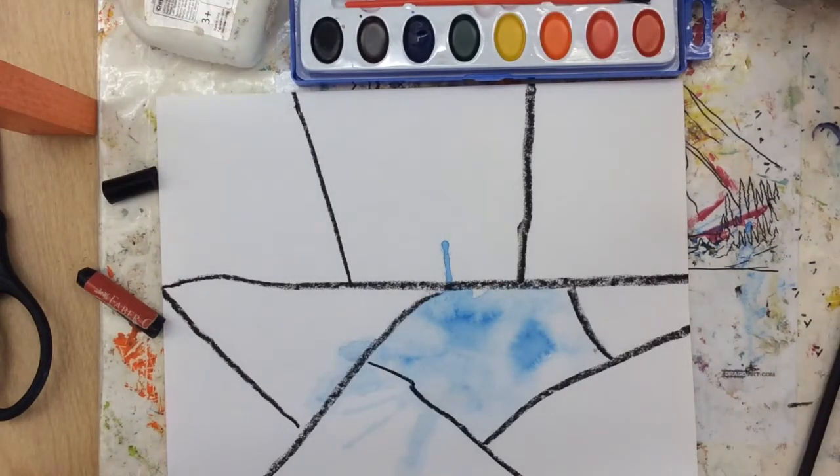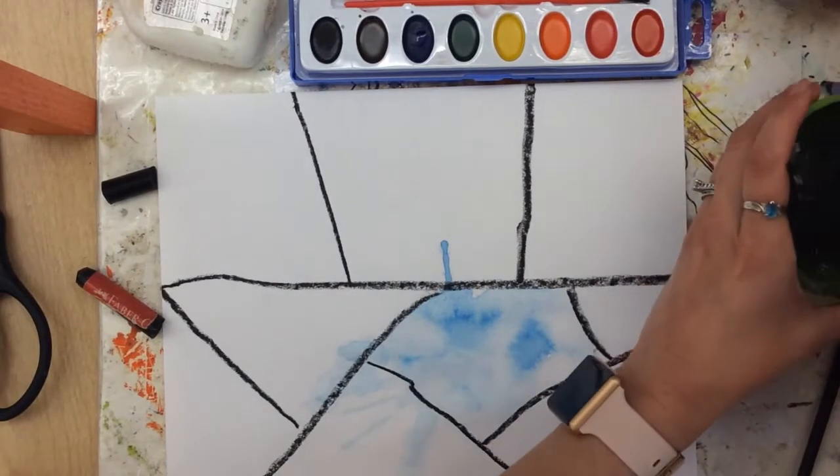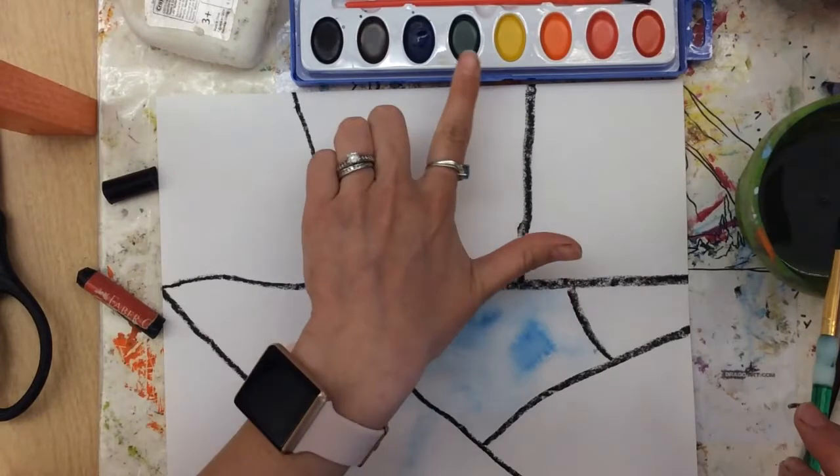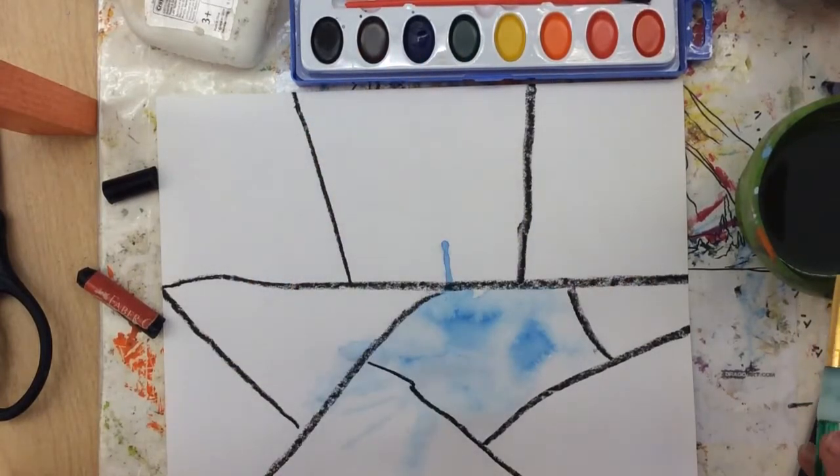So you saw the paint blow technique. Second and third graders, you are only using your cool colors today. Those are purple, blue, and green. It looks like we don't have a purple in this set, so maybe I'm going to show you how to do some tray mixing.